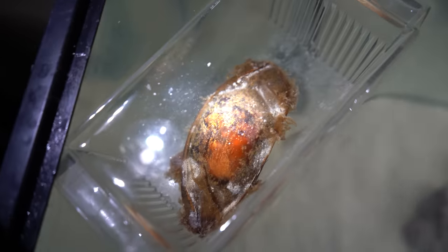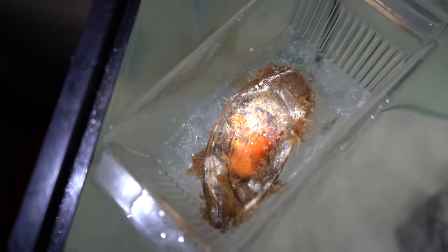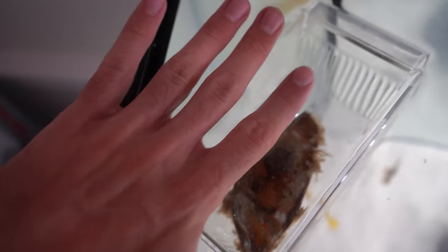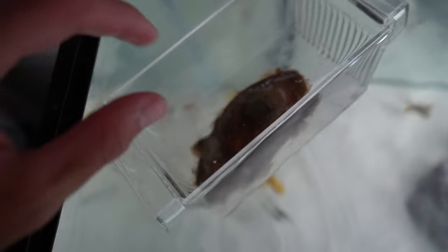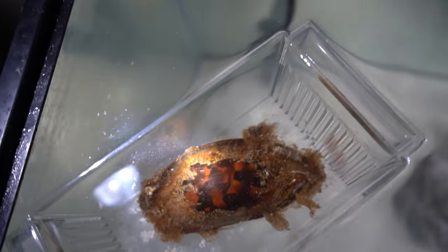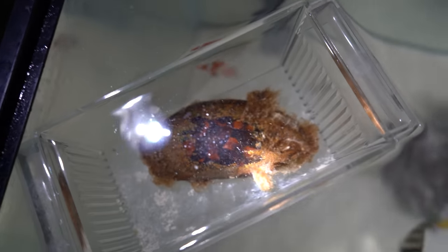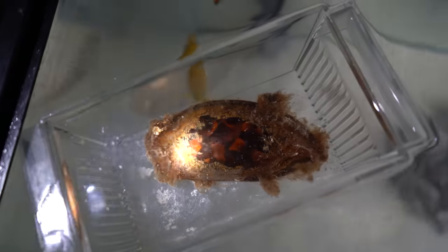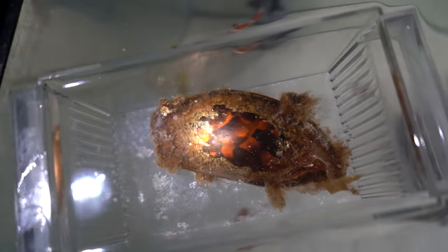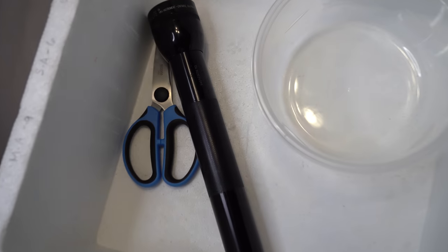This shark egg is about four to five inches, but I can guarantee you the shark's gonna come out a lot bigger than that because he's all coiled up inside there. I've had shark eggs before, and let me tell you guys, it is one of the coolest things that you can do in the aquarium hobby. Look at that guy all coiled up inside there, ready to rock and roll. We've got a few tools to make this happen.